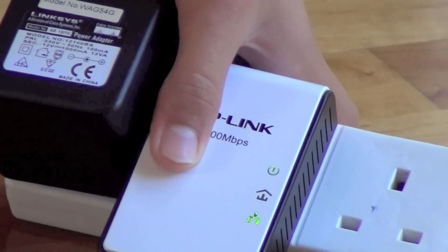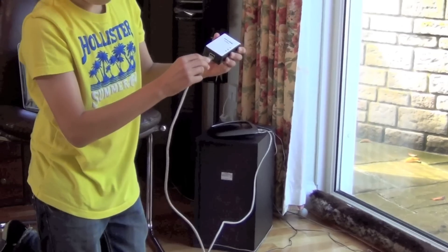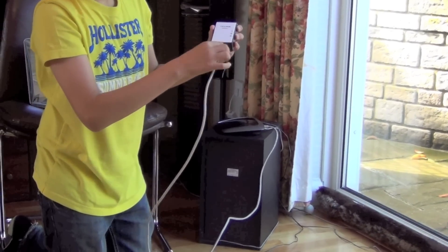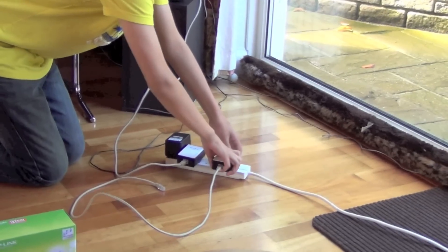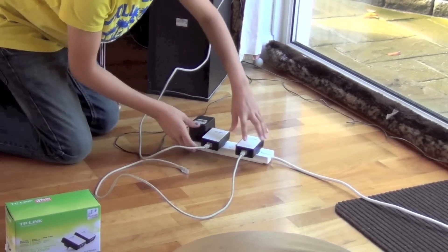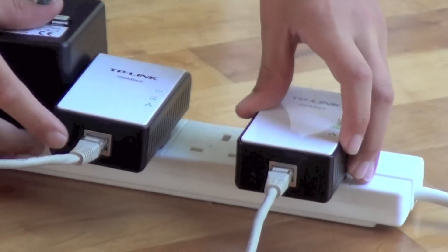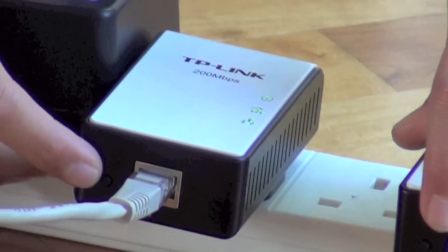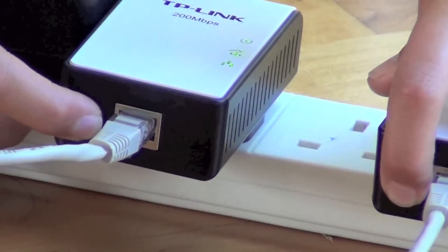Then you take the other adapter and plug this other cable into the back here, nice and simple. You have to plug this also in like that. Then on the back, you press the two buttons here which say 'pair' simultaneously for five seconds, and you hold them down for five seconds.